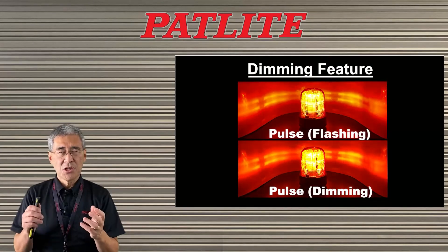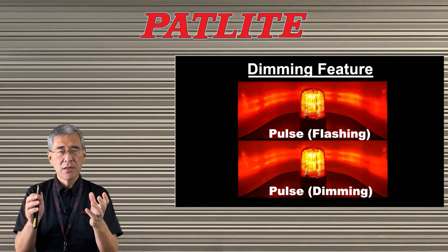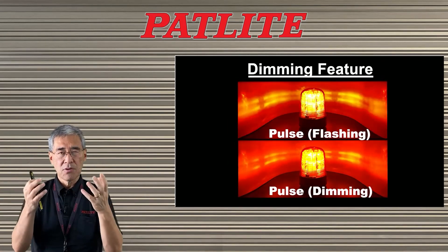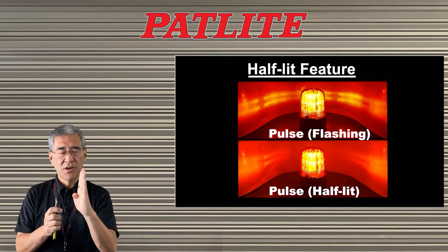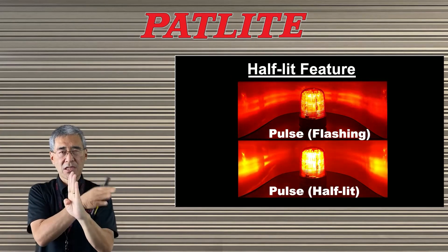The dimming function allows you to dim the brightness of the LED beacon so that at night time or in dark areas you're not blinding people with the bright lights. Another feature is the half-lit function, so that only one side of the beacon is lit and the back side is not lit.